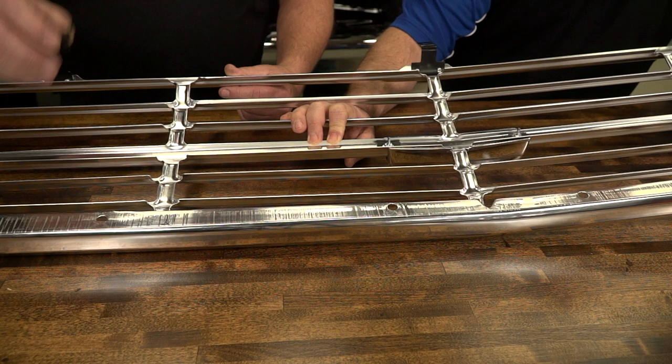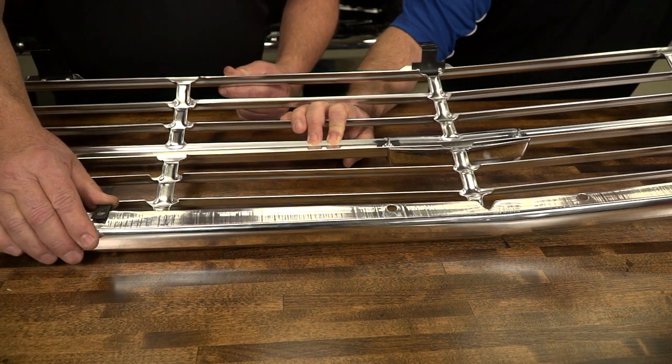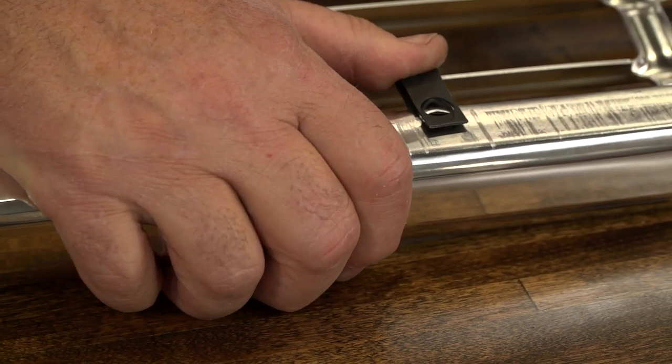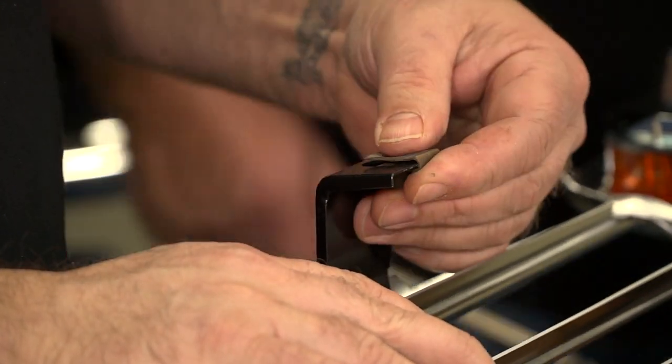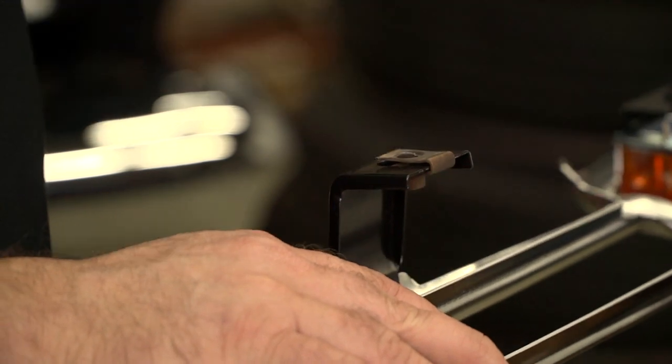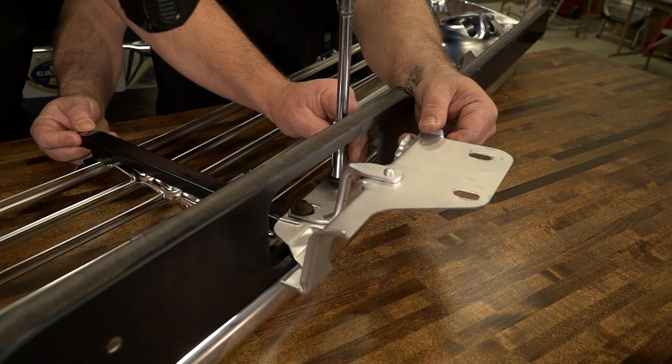Now it's time to reinstall all of our attachment parts. We will start with our J-clips. Slide each one over the grille and onto the two extended mounting brackets until they line up with the mounting holes. We will then reinstall the upper latch panel and then finally the hood latch bracket.